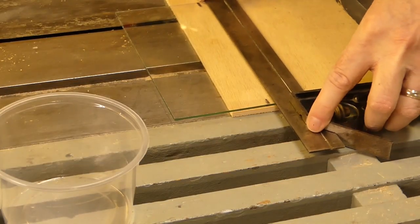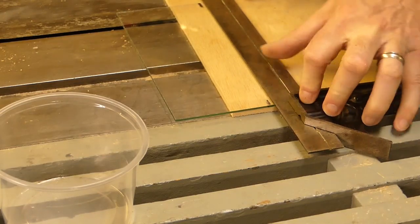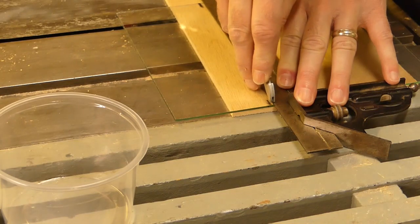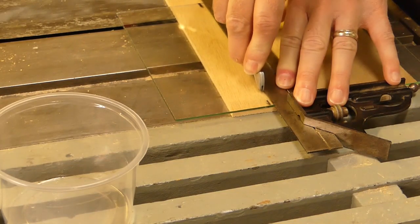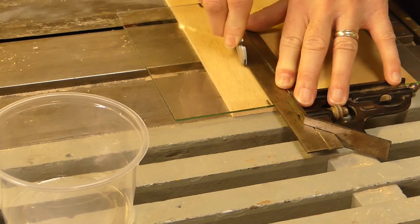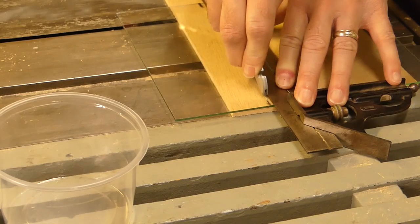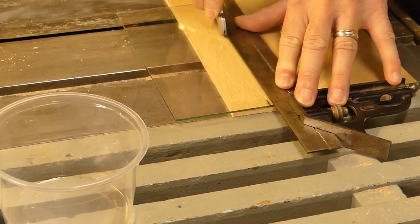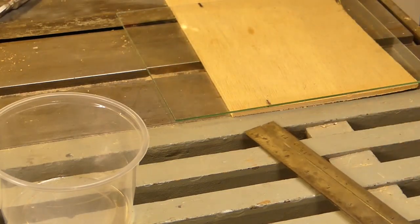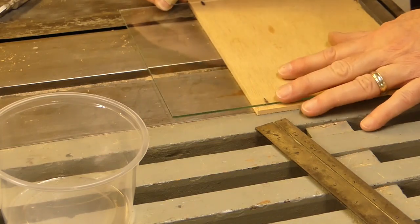Then I measure and cut the glass. Mark where you want the glass cut, then hold a straight edge along the marks. Using a little mineral spirits as a lubricant, press down on the glass cutter and scribe the line of the cut. You should hear a ringing tinkle if the cutter is scribing the glass correctly. It should only take one pass, but if there isn't a scribe line on the glass, try again. Once you see the line all the way across the glass, put a straight edge under the line and snap the glass.